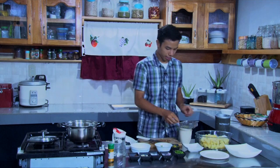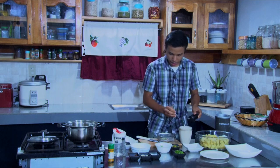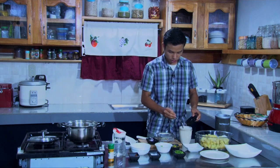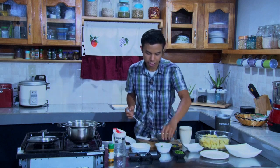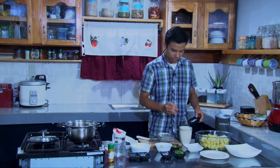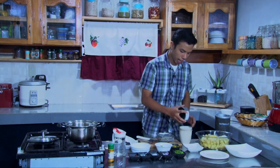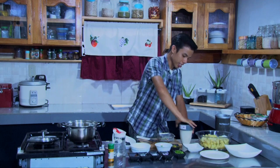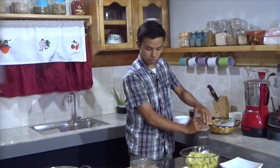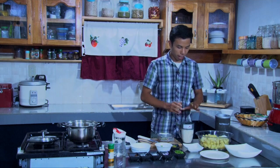To add flavor, we put in onions and garlic, and some salt — about half a tablespoon. Then we give it a last blend. Finally, it's done. So we have our mayonnaise here, our potatoes, and the pineapple.